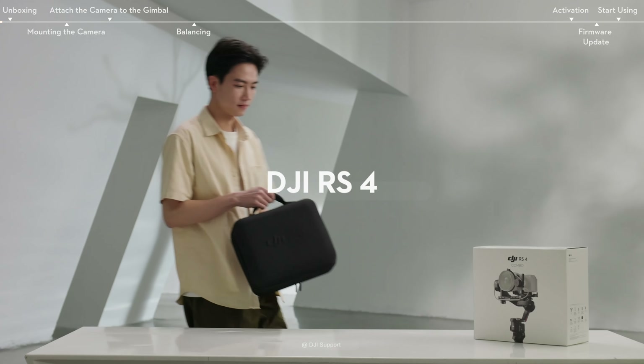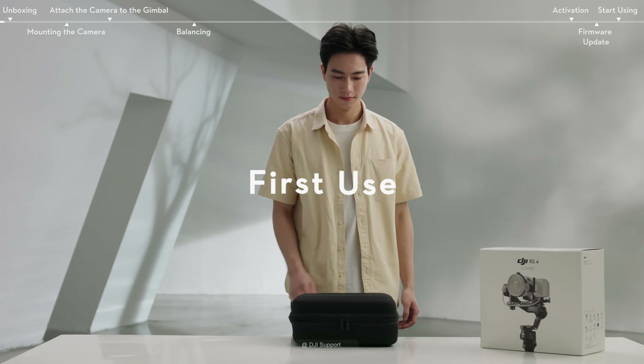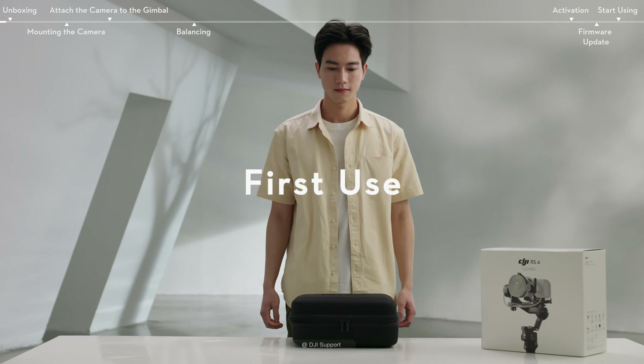In this video, we will introduce you to the settings and basic operations needed when using DJI RS4 for the first time.